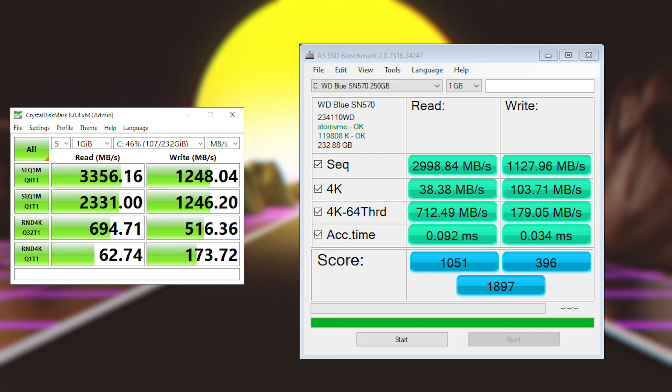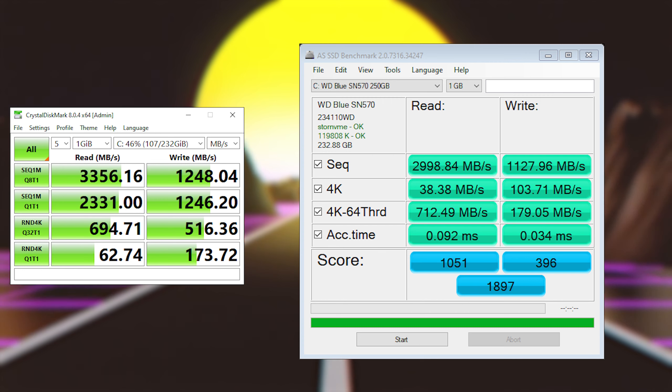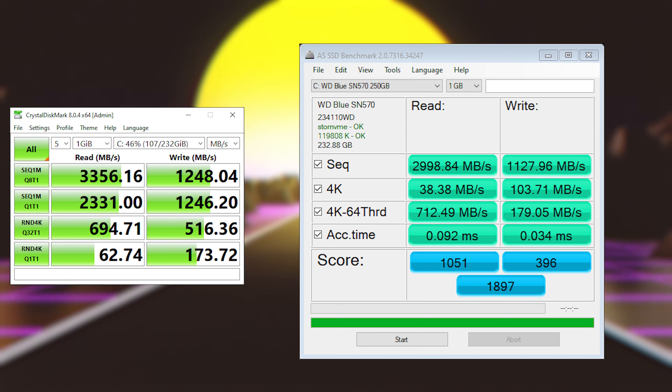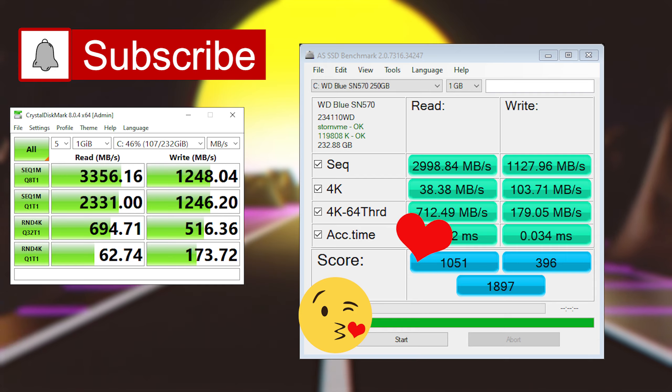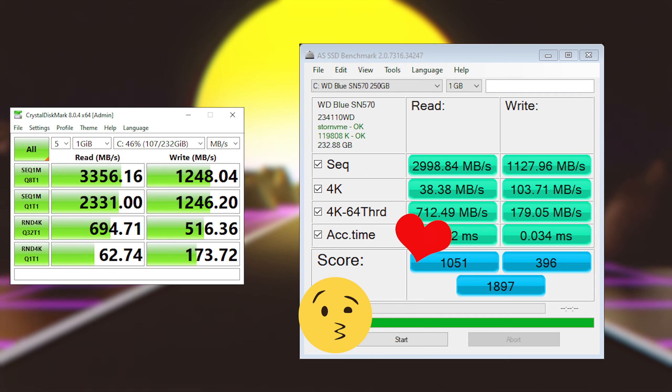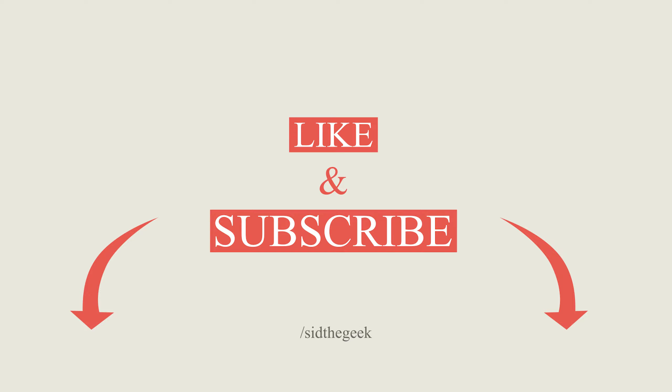Here are some benchmarking results for this SSD, performed on AS SSD and CrystalDiskMark, and you can clearly see it beats my previous Kingston A2000 PCIe NVMe SSD. Overall, my rating for this NVMe SSD is an insane price-per-performance and reliability. That's it for now, thank you for watching.